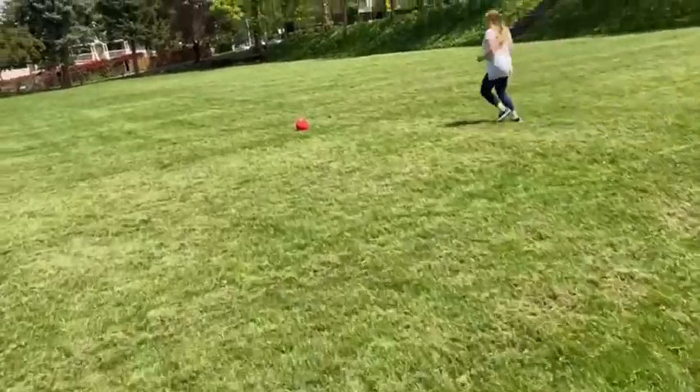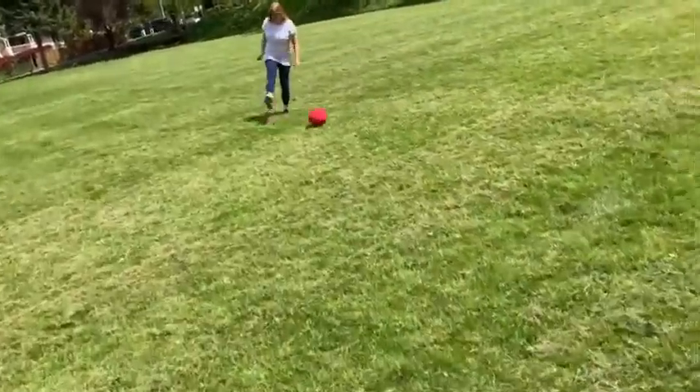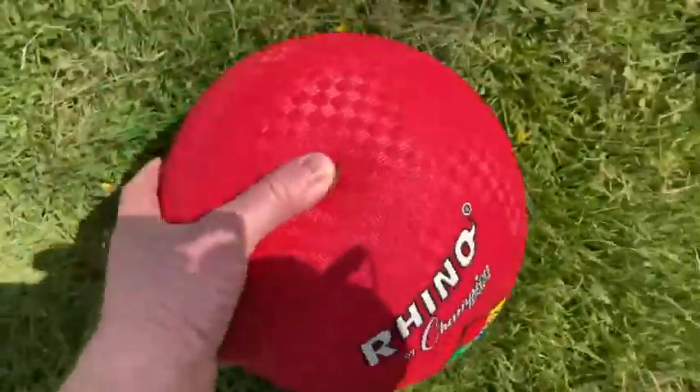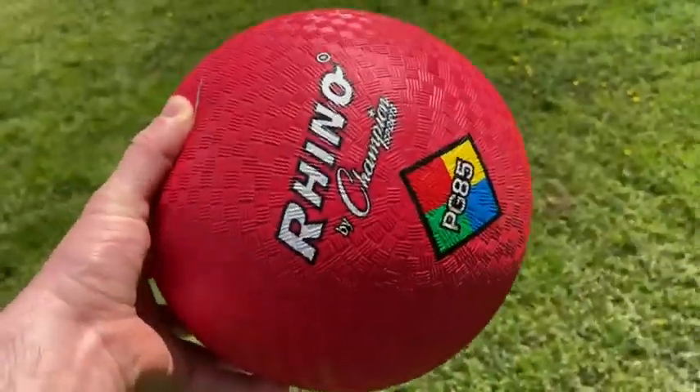I'm very happy with it. I'm going to have all kinds of fun with this kickball, and it's just a nice day and you can have a lot of fun with a ball like this. I recommend it. Good luck.